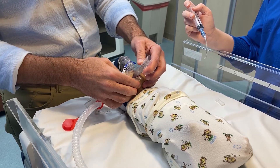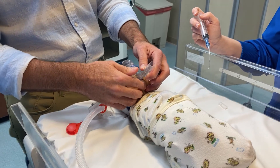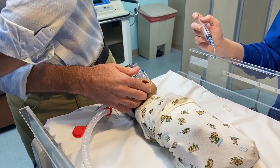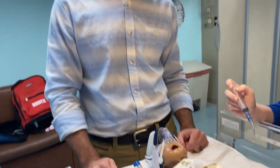Before you pull the device, make sure you have suction hooked up. Occasionally you may have some surfactant come out of the baby's mouth, just as can happen sometimes with an endotracheal tube. Once the device is pulled, the baby is stabilized and on CPAP, and has received their dose of surfactant in a minimally invasive way using this technique.